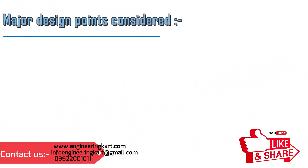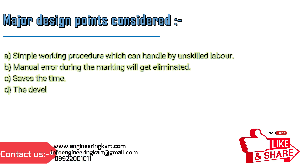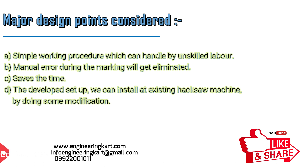Major design points considered: simple working procedure which can be handled by unskilled labor; manual errors during marking are eliminated; saves time; and the developed setup can be installed on an existing hacksaw machine by doing some modifications.